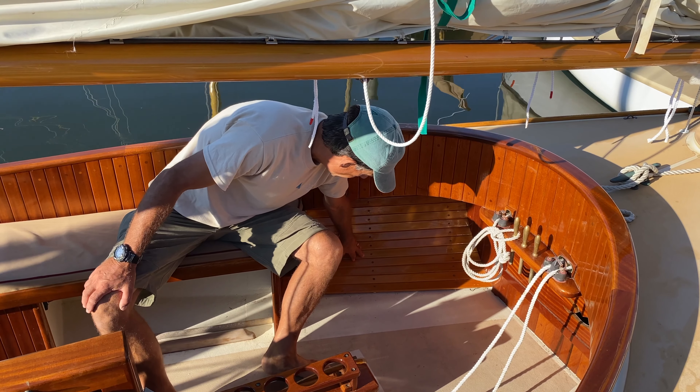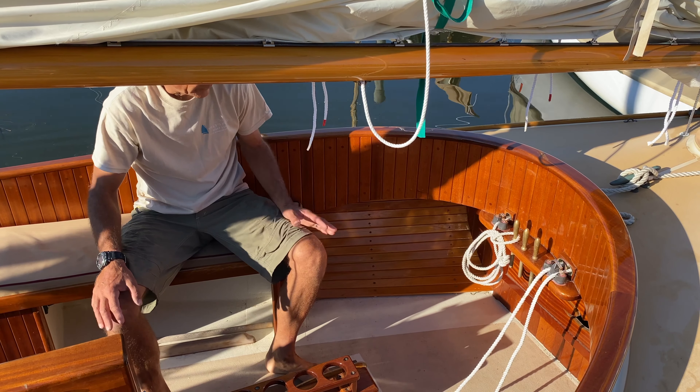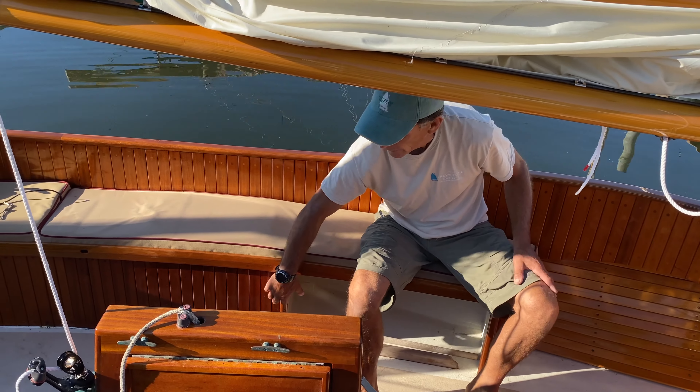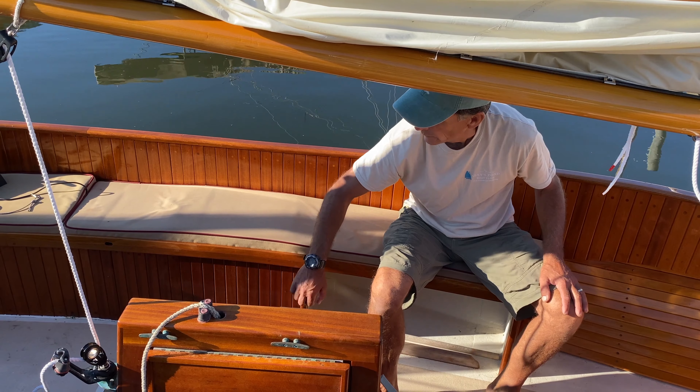This cedar here, to hide the gel coat behind it, we consider an option, as well as the staving you see all under the bench here. This would not be standard — these would be open so you could just toss gear underneath.